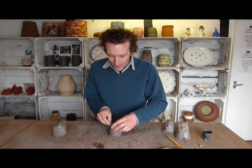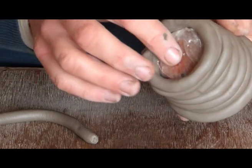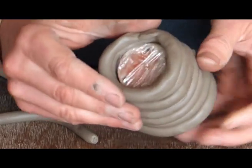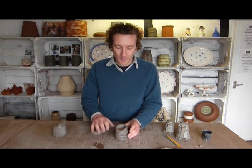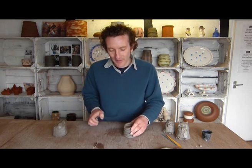When you get to the top, you do need to add an extra coil — you can't stop coiling at that level. You need to put an extra coil on top because eventually you're going to add clay for the base and it needs something to anchor onto.